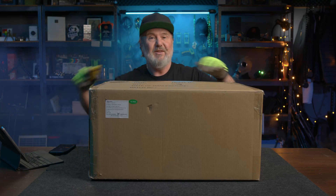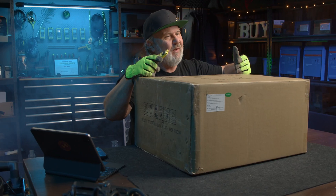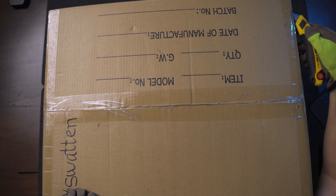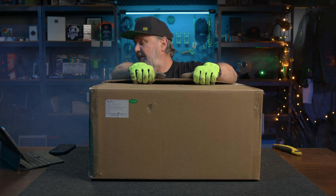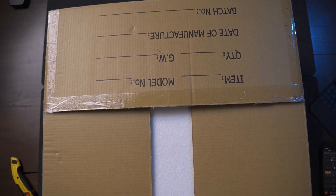Glenn Morris here again from the Smart Energy Lab with yet another big box. This one's from a company called Swatton — it's a contraction of their Chinese name and their company name at a certain place in China, as is often the case. They make a range of things including hybrid inverters. What I've got here is their H1 series single-phase hybrid inverter, so let's get in the box.